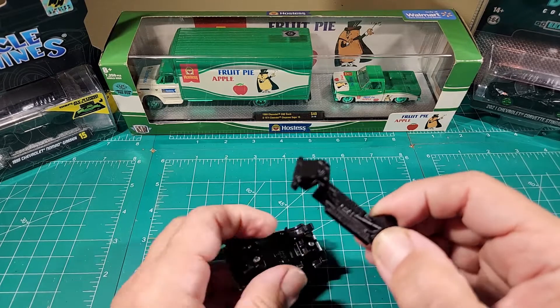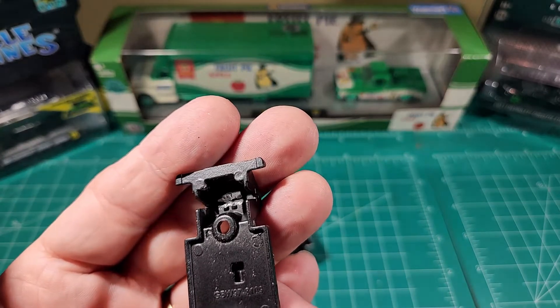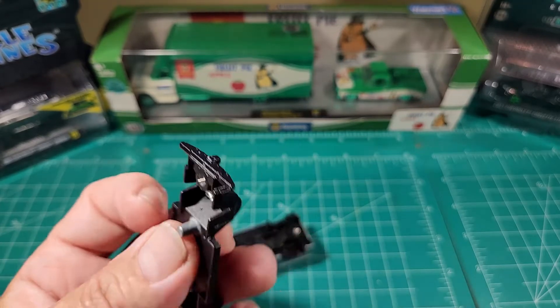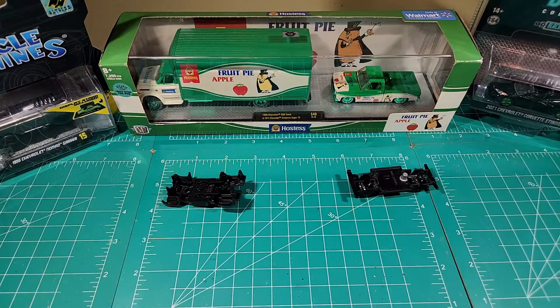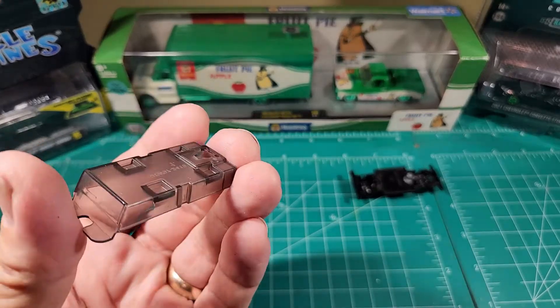This one has three very hard-to-get tabs because this is a four-wheel drive, so they are sitting down in there — three tabs per axle. It has medium to dark smoked glass.